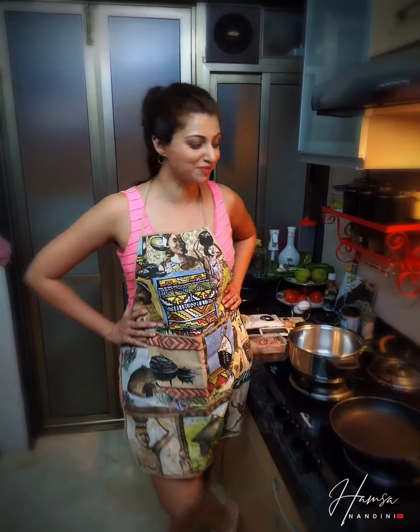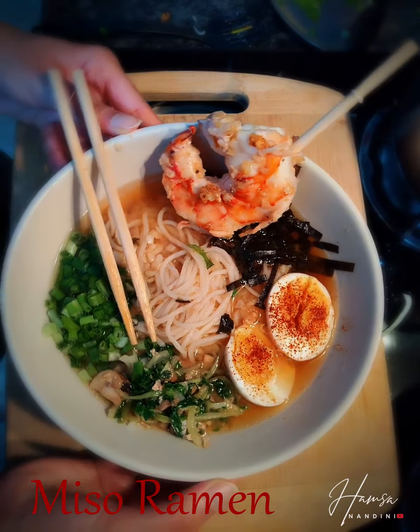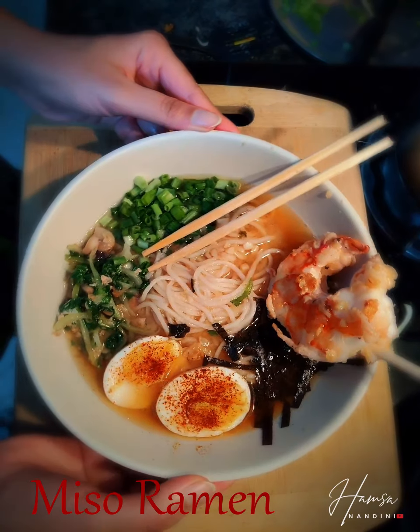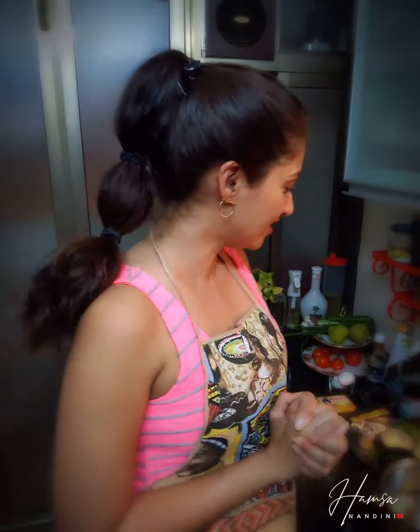Hi guys, I am going to be making a Japanese dish today — miso ramen! I love ramen, it is an absolute comfort food for me. It's something I want to taste authentically in Japan. I've never traveled to Japan but I would travel there just for ramen.